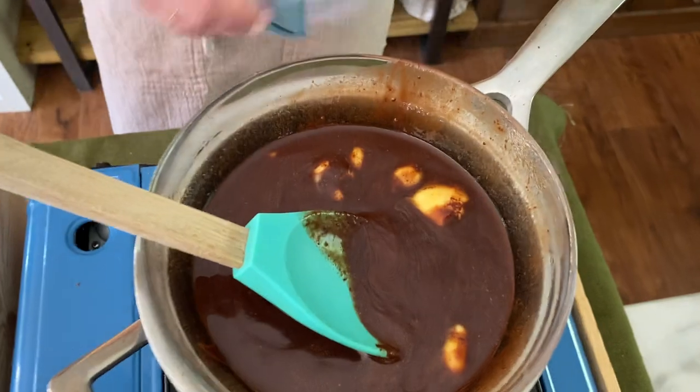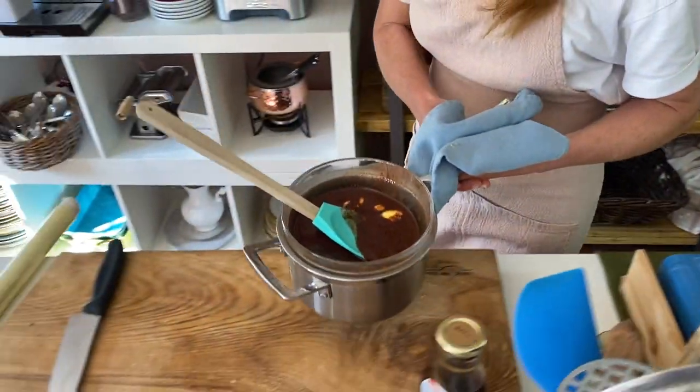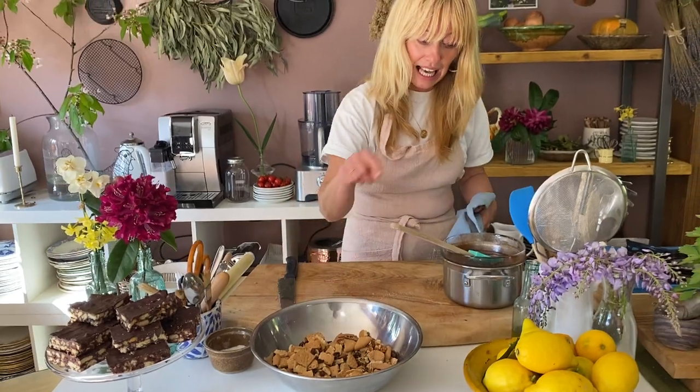So that's nearly melted, and I'm just going to take it off the heat to finish it off. So recap: in here I've got digestive biscuits, raisins, and pecans. In the bowl, I've got my chocolate, butter, and maple syrup — all the good stuff.